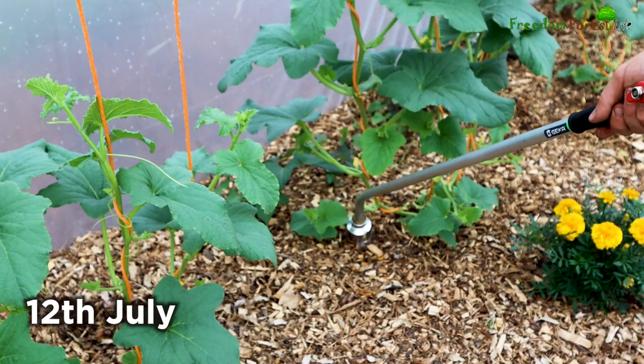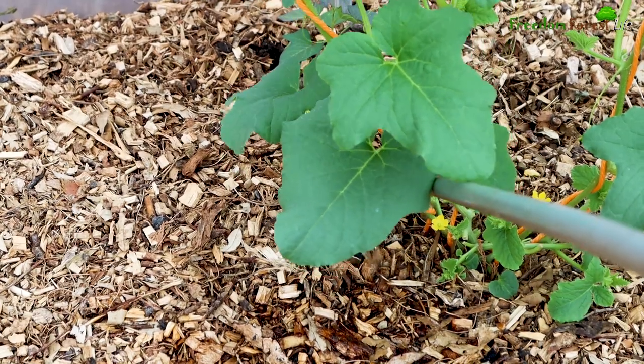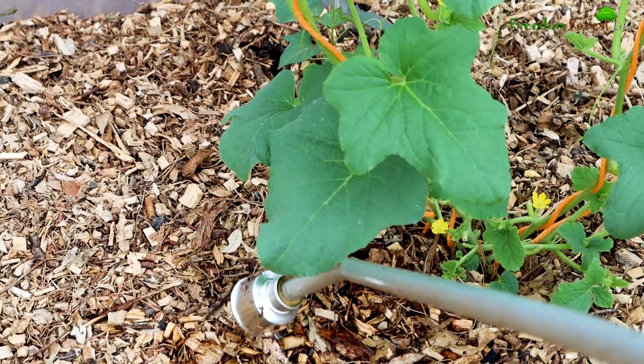Where I've been spot watering the plants I've put in, I think this has helped to weaken any weeds that may have grown in the past, as areas that aren't being watered aren't getting any moisture.